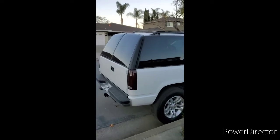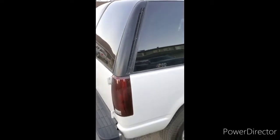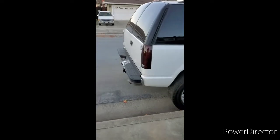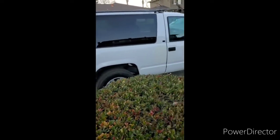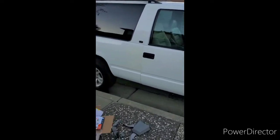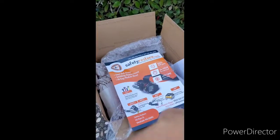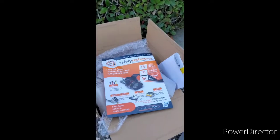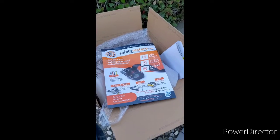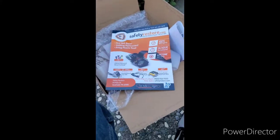Either way I'm happy with it. I definitely want to throw a new exhaust on there and do a little more painting — like paint these pillars back here, they're a bit messed up. I think if I sand it down and hit it with some gloss black paint it'll look nice and brand new again. But other than that, that's pretty much it. Hope you guys find this video informative, give Safety Restore a shot, and let me know if you have any questions or comments — thanks for watching.